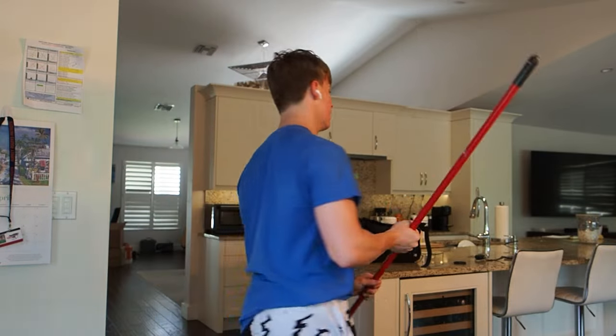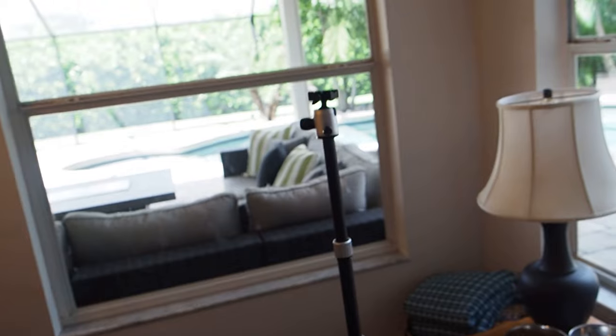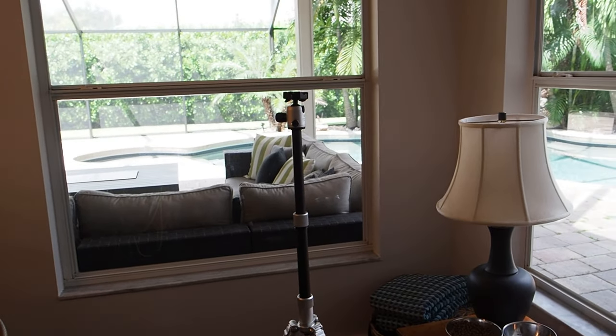Unfortunately I broke my tripod a little bit. I was recording a video and the little black part at the end is missing — I can't fully extend it anymore. The max height on this is like 5'2 and now it's like 4'11. So we're sticking with this for now. This video is gonna be hella short because I can't film at the actual gym right now.